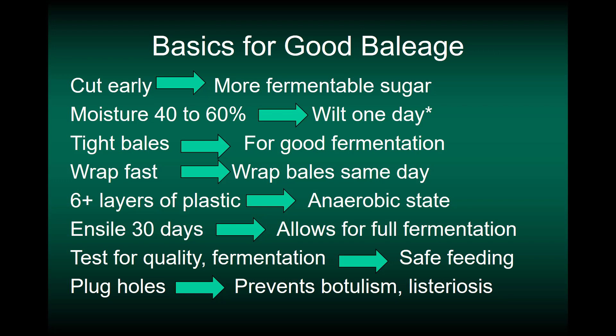We want to wrap the bales quickly — wrap them the same day — and that prevents heating. We want to use six or more layers of plastic, and that helps reach and preserve a state of anaerobiasis. In other words, it helps the bale stay anaerobic, because making silage is an anaerobic process.